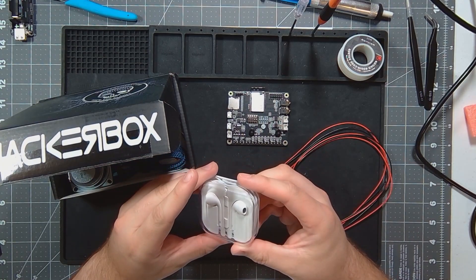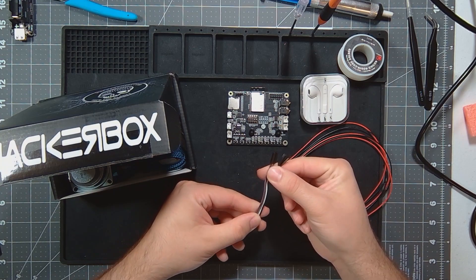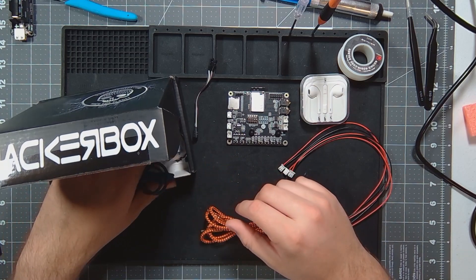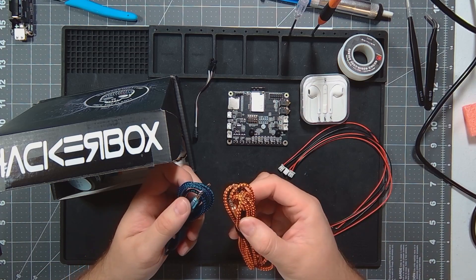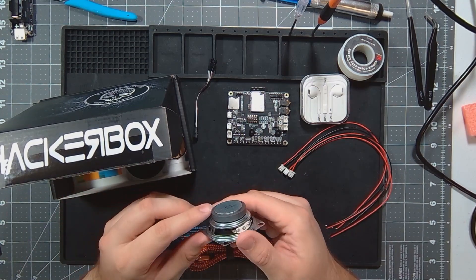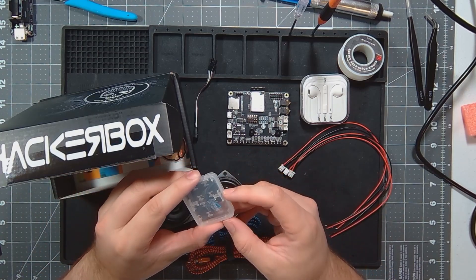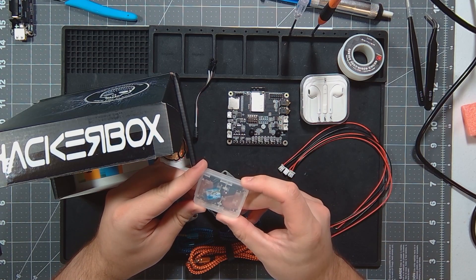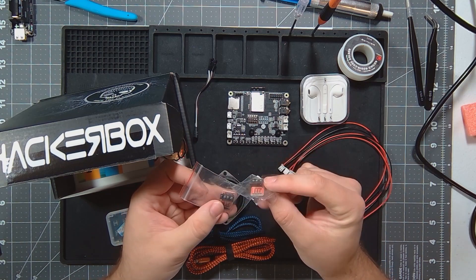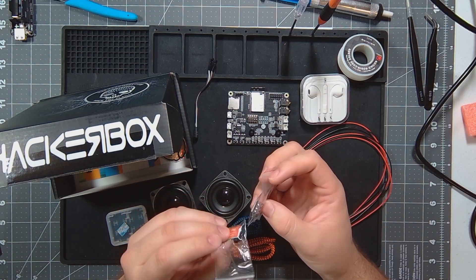Looks like some AirPods knockoff headphones. Some more jumpers. One 3.5mm cable, another 3.5mm cable — both of them are 4-pole. We've got two speakers. And a 32 gigabyte SD card with a shark on it. We'll be curious what's on that.